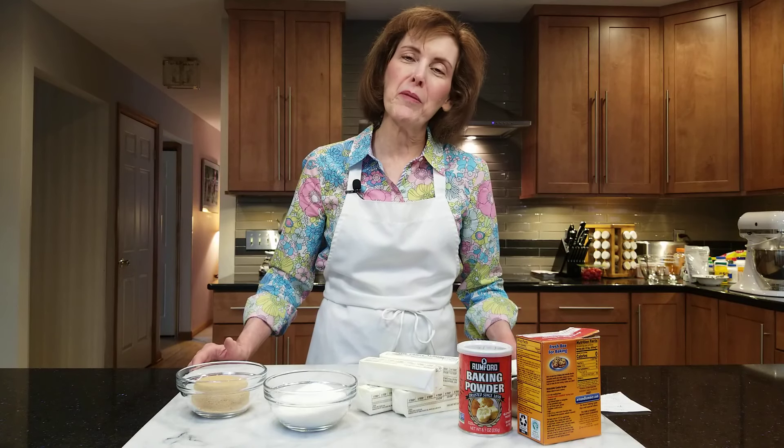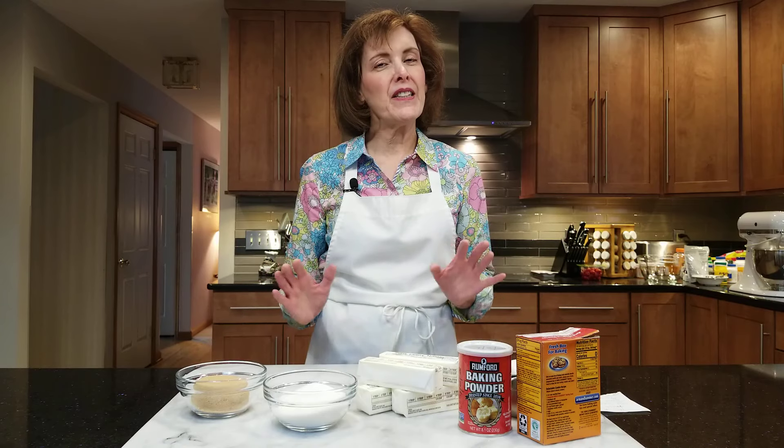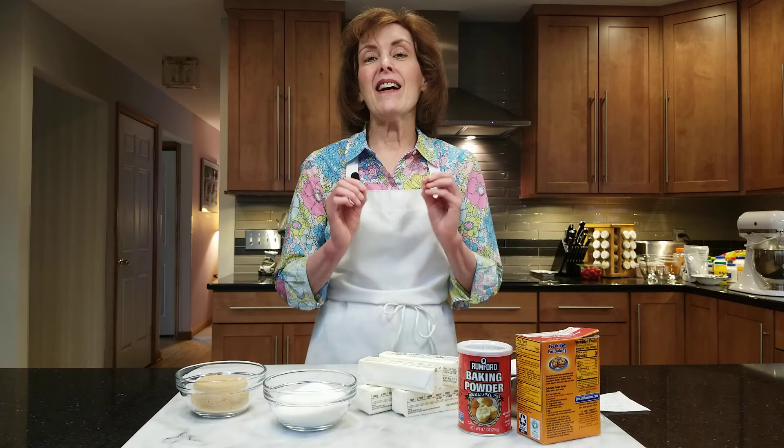Hi, I'm Chef Gail Sokol and welcome to my kitchen. Today we're going to be doing a series of mixing methods and explaining each one, but today we're only going to be doing the creaming method. A lot of my students used to have trouble understanding which method was which when they read a recipe. It's very important to recognize which method you're doing because it can really mess up your final baked good if you don't do it properly.